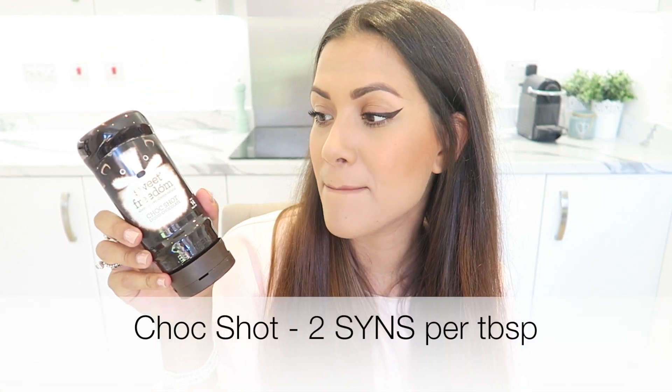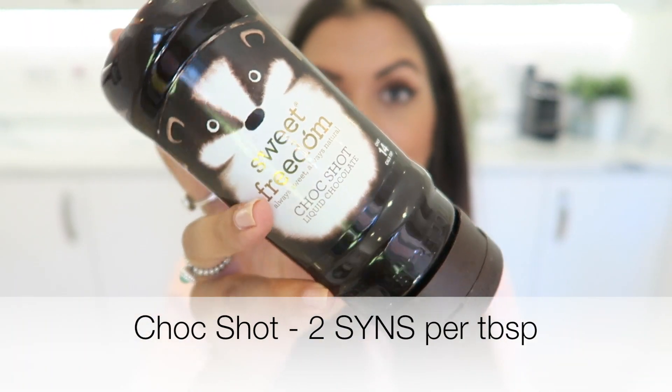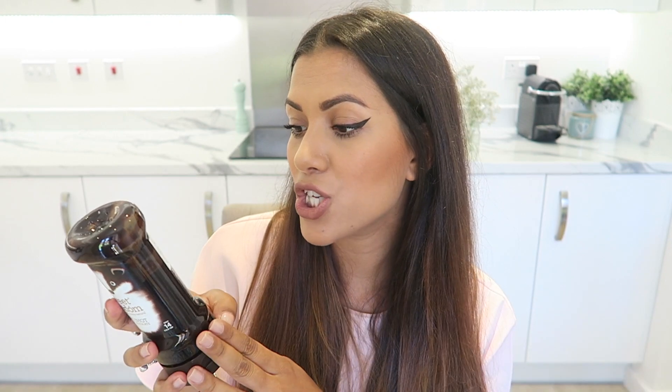Another good favourite is the Choc Shot. I use this on ice cream and on top of hot chocolate. It's completely vegan and you can buy it in all supermarkets — it's usually in the tea and coffee section. This is two syns per one level tablespoon, so pretty good going.